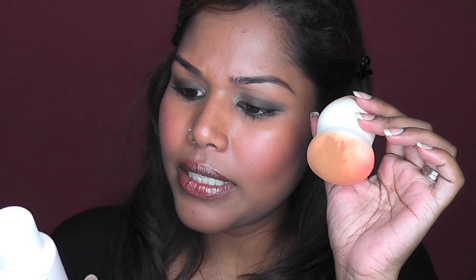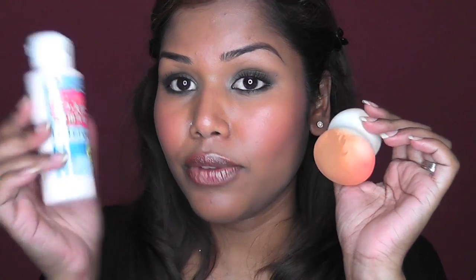I'm going to use the Daiso detergent to clean this sponge, because it says 'detergent for puff and sponge.' I already used it for brushes, so now I'll try it for the sponge and see how it goes.